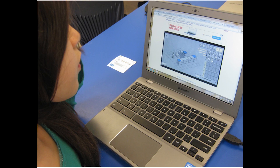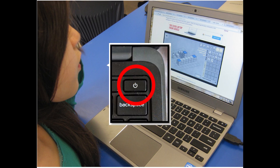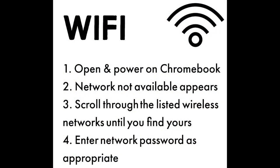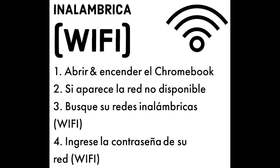First, open the Chromebook. Press the power button in the top right corner of the keyboard. Please remember to be patient with the technology — sometimes it takes a while to start up. If you have not connected to the internet yet, use the information seen here to connect to the Wi-Fi. The computer may prompt you with Network Not Available. Scroll through the list of networks and find yours to connect.